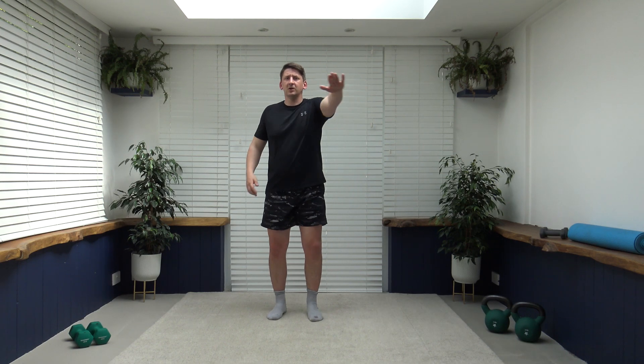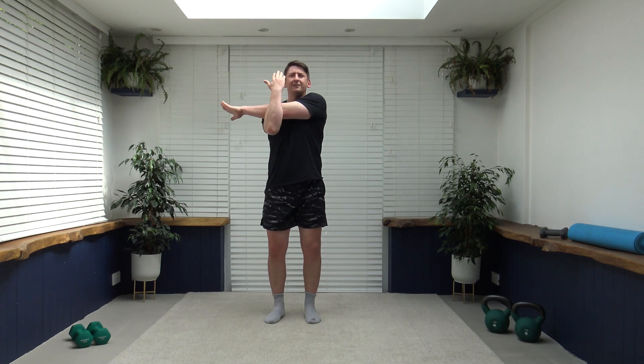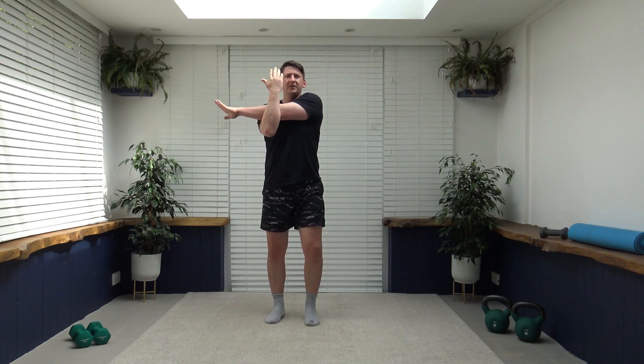Now we'll start with the upper body stretches and finish with the lower body. You can do it while walking or static — it's entirely up to you. First one: arm across the body, bring the other arm up — we're going to stretch out those shoulders. Keep the head up, facing forwards, core nice and strong. If you don't like this position, here's a much easier one — take your hand over and just gently pull across.